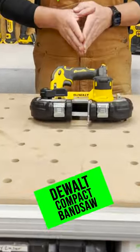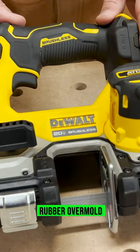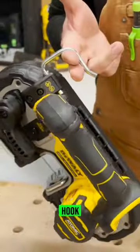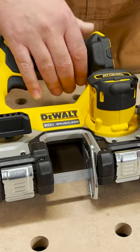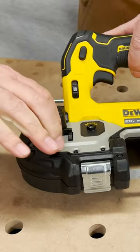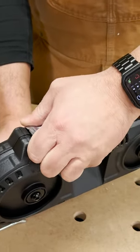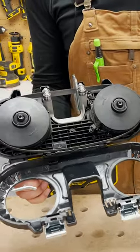DeWalt's Atomic Band Saw. It's got great rubber overmold so if you drop it it's not gonna break. We've got a hook right here like a rafter hook. We've got variable speed on the front. To change the blade out you just use DeWalt's little system of this lever here — you pull this back, then underneath pull these two latches, and then you can take the blade off, change it out and you're good to go.